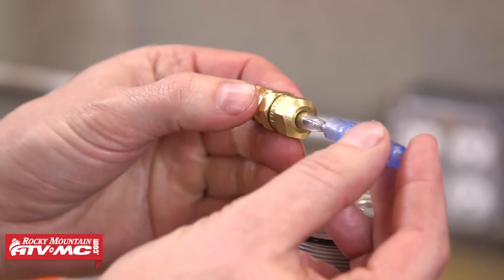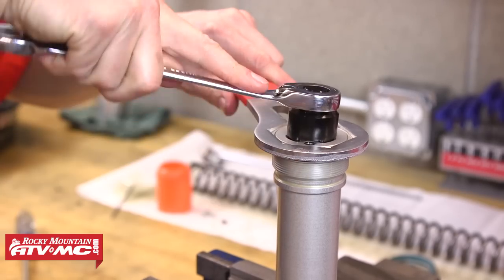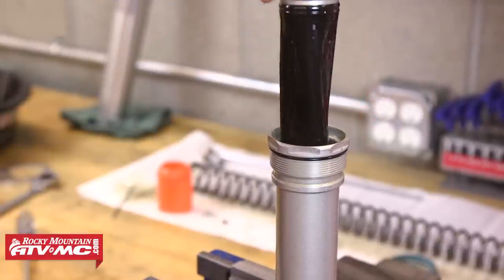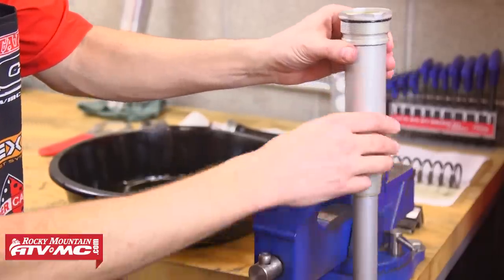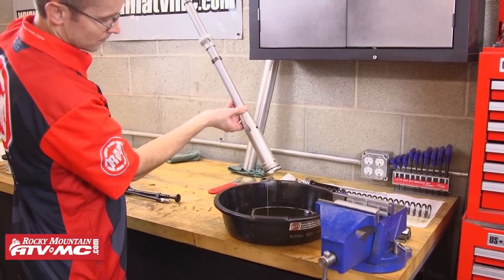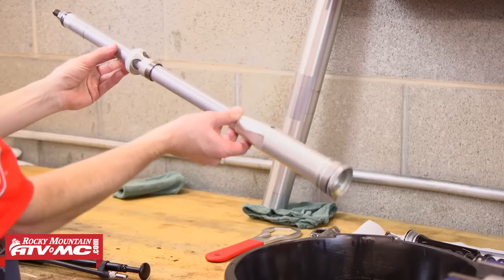Now we're ready to separate the inner and outer fork caps. Using our tusk compression bolt removal tool and our tusk fork cap wrench together, we're going to loosen and remove that inner bladder and cap from the rest of the cartridge assembly. Once we've got that backed out all the way we'll pull that cap and bladder assembly and set it onto our clean rags. From here we're going to remove the cartridge assembly from our vise, tip it upside down over our oil catch pan, and pump the damper out a few times to help push the oil out. After we've got most of the oil out, sit the cartridge assembly upside down on a rag and let it drain for about 10 to 15 minutes to let any extra oil still inside drain out.